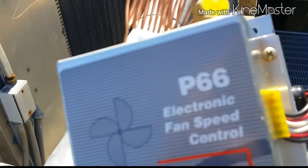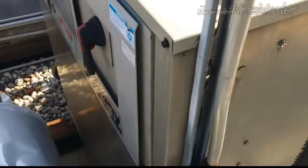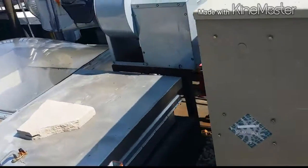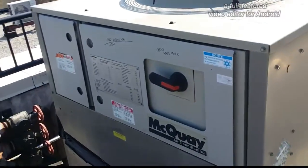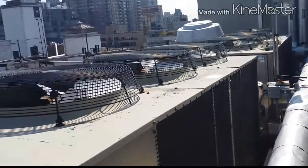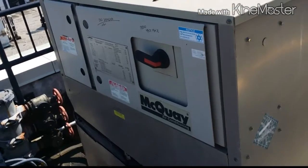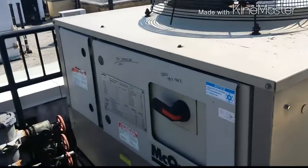I'm going to go ahead and wire that in, pull a vacuum on this guy, and charge it up. These suckers take 47 pounds per circuit, two circuits. And then this one right here — we found a problem with the TXV, the expansion valve — we're going to go ahead and replace that. So we'll start with that one while we're recovering the refrigerant out of this one.